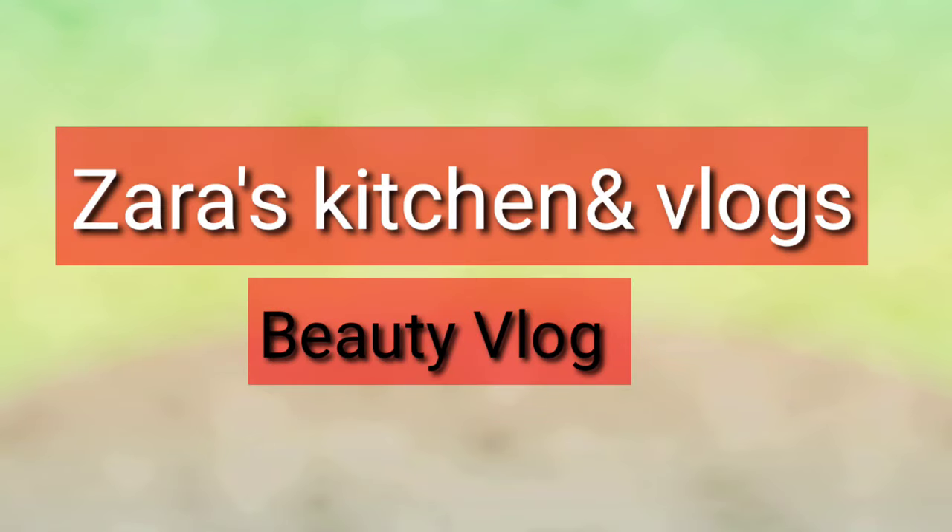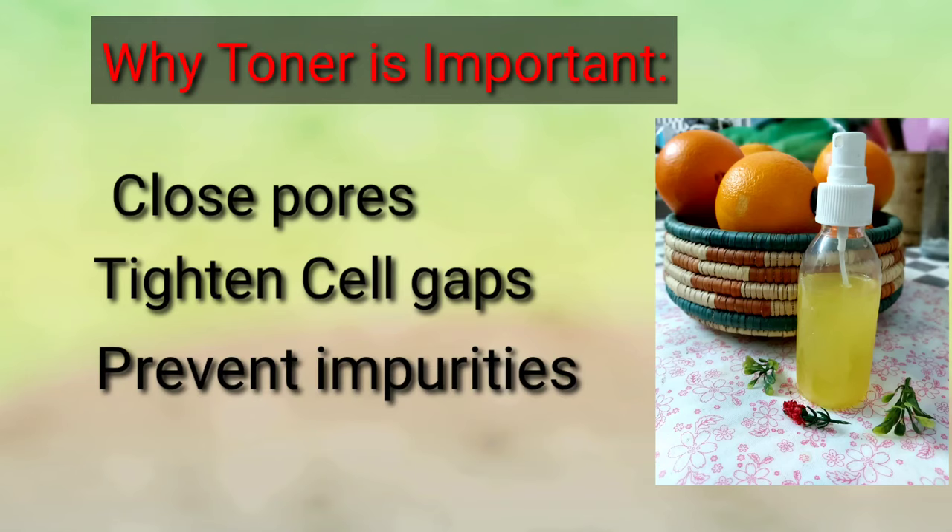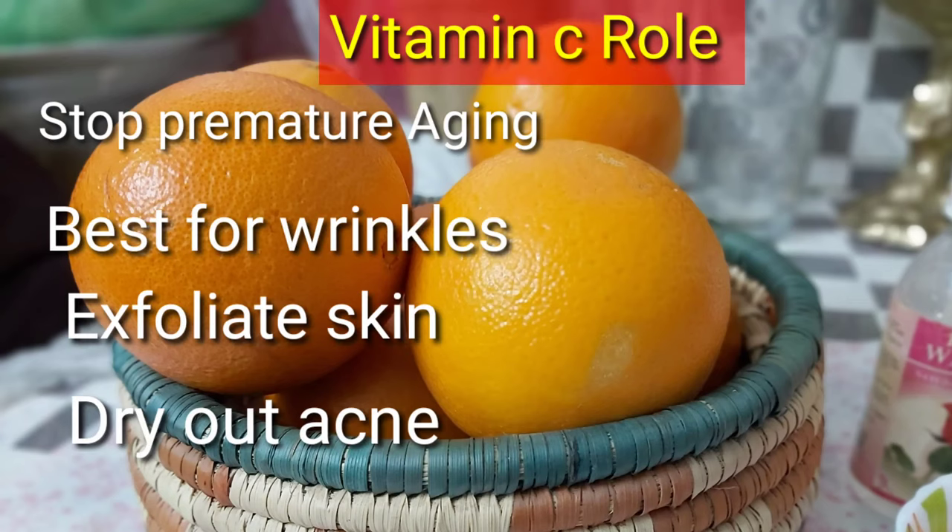Welcome to my channel. Today I'm going to share with you a very effective remedy of vitamin C. It helps to close pores, tighten cell gaps and prevent impurities from our skin. Oranges are rich in vitamin C which plays a very effective role.